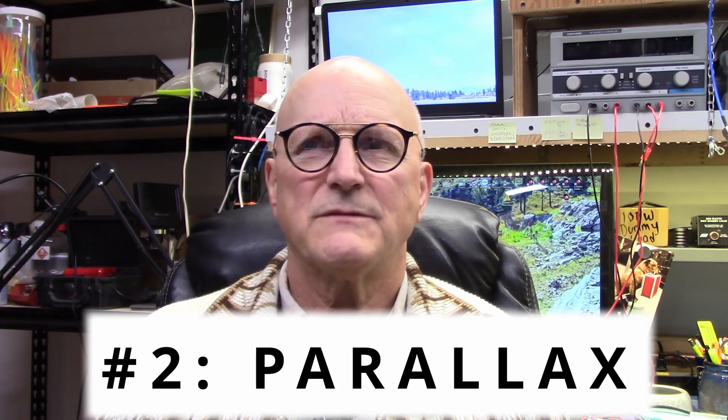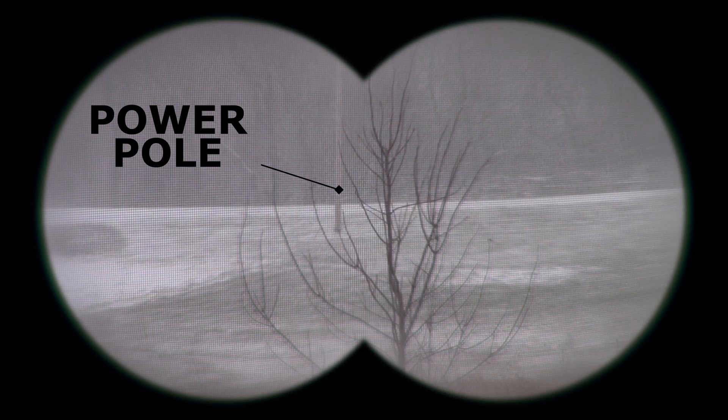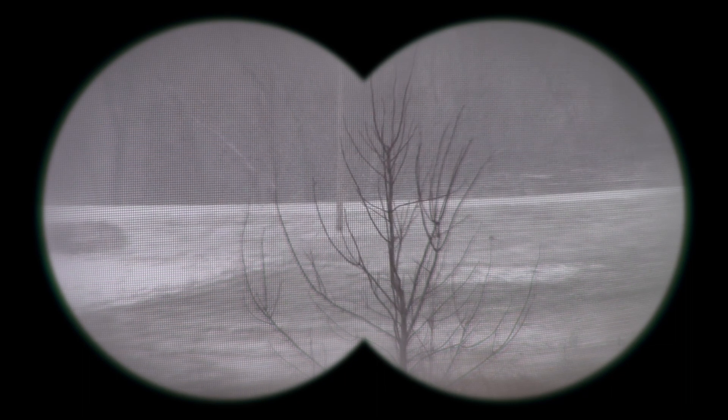Probably one of the most important aspects of reading an analog panel meter for maximum accuracy is overcoming parallax. Well, what is parallax? It refers to a change in the apparent position of an object relative to a more distant object, caused by a change in the observer's line of sight toward the object. Here's an extreme example: the position of this tree through the falling snow relative to the power pole in the background changes drastically as my line of sight changes when I move left and right — because there is a distance between the tree and the pole.